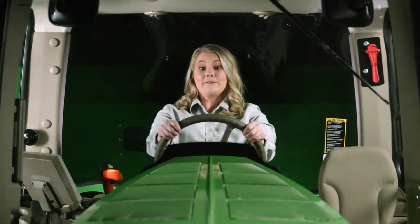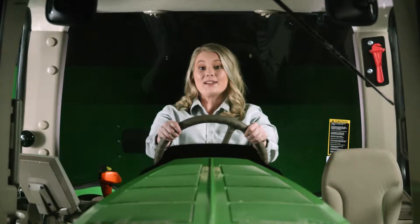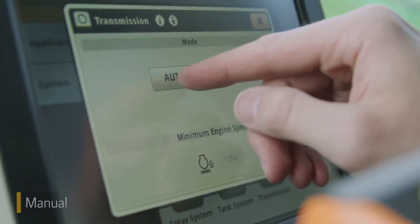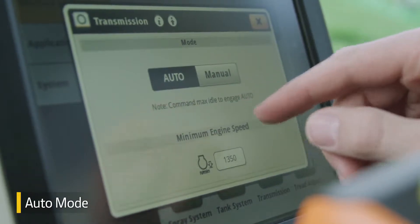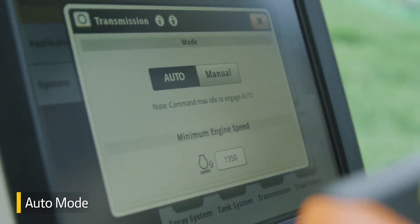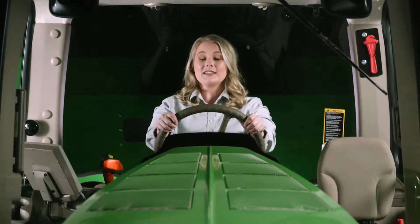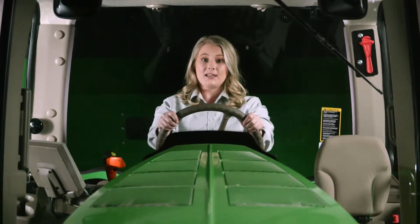Now, let's listen to the difference between the manual setting and auto mode. Once you operate this machine, you'll notice the difference and really appreciate the quieter ride.